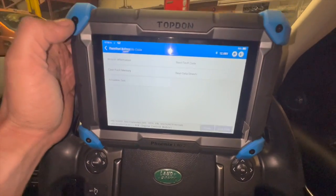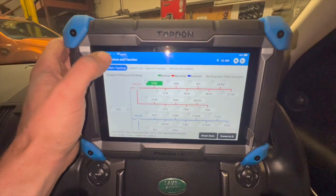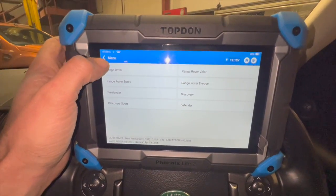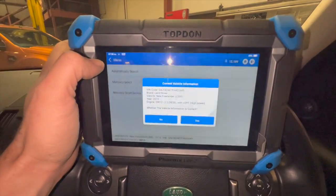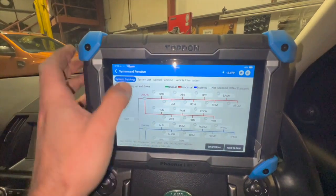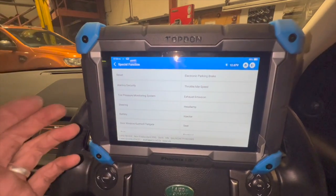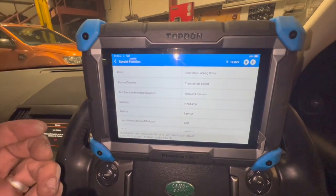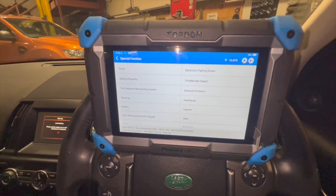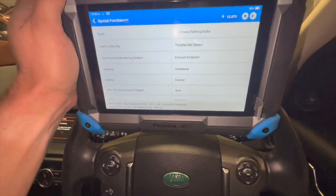I've had a look and there are quite a few special functions available on the scanner. Going back in, I can't actually see a specific option to say the turbo actuator has been replaced — there might be one in there somewhere. I'm just going to start it up now and see if the faults stay out, then give it a run down the road to make sure it's definitely fixed.